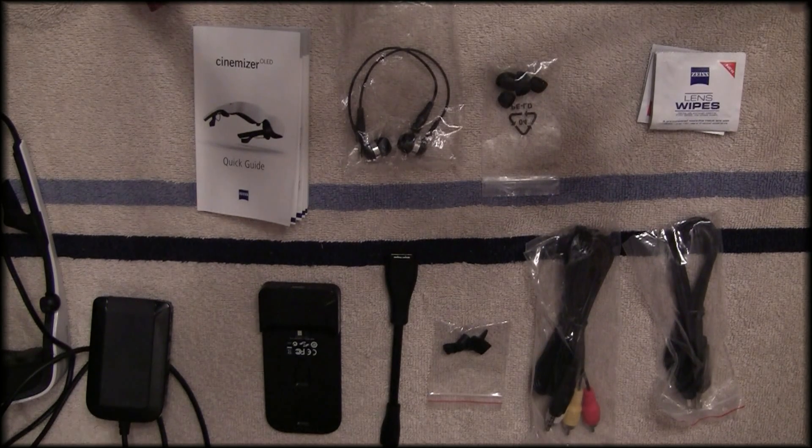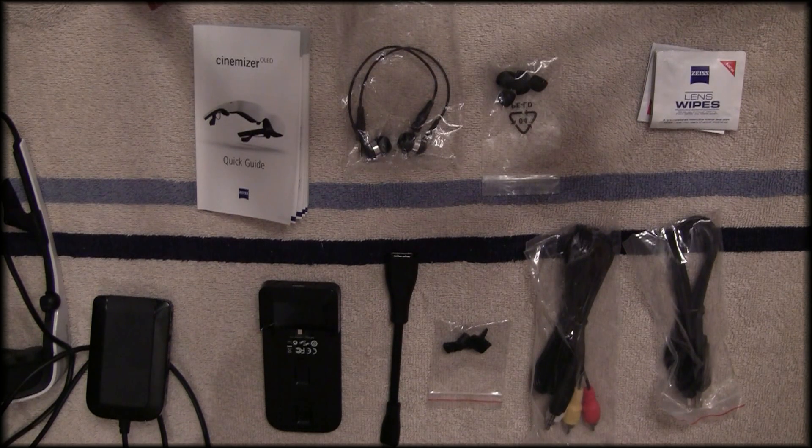Hey YouTubers, this is a short unboxing video for the Zeiss Cinemizer goggles for my DJI Phantom Vision 2. I got mine about a month ago and decided I wanted to get some goggles. The Fat Shark seemed to be the standard, but the current versions won't interface easily with the DJI Phantom Vision camera or app. There's a Dominator HD with HDMI input coming around April, but the Cinemizers already have that ability, so that's why I went with them.